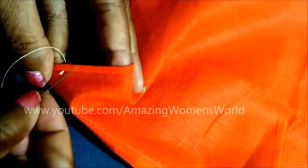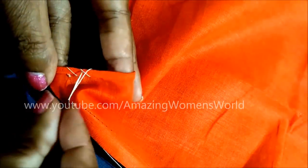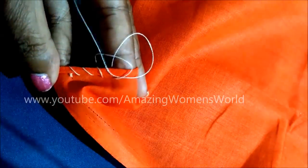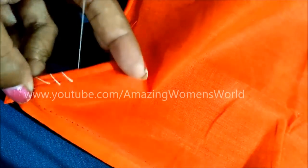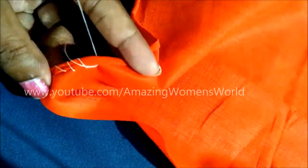Hold the needle diagonally like this — this is towards the wrong side. I'm giving the stitch line. See the needle I'm placing here is slanting, and maintain the same gap between each loop. See the needle is placed towards one direction and the thread is towards the opposite direction. The same way, continue stitching — just place the needle diagonally in only one direction and give the stitch.